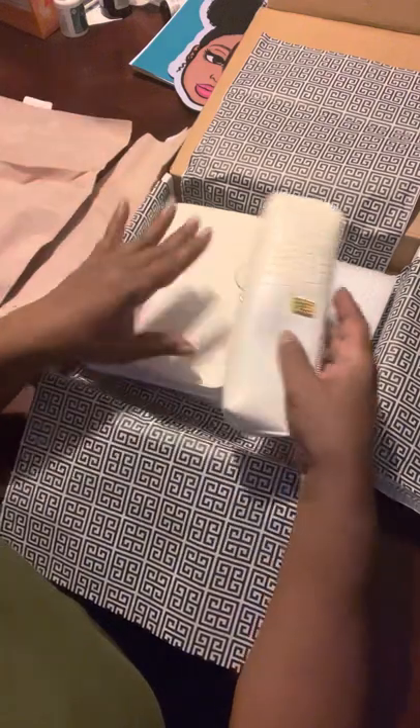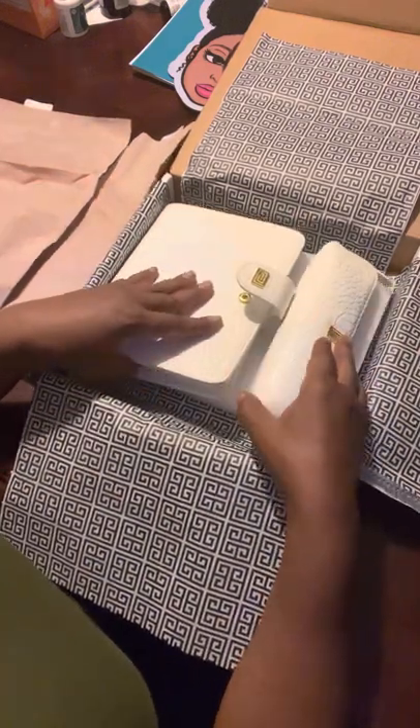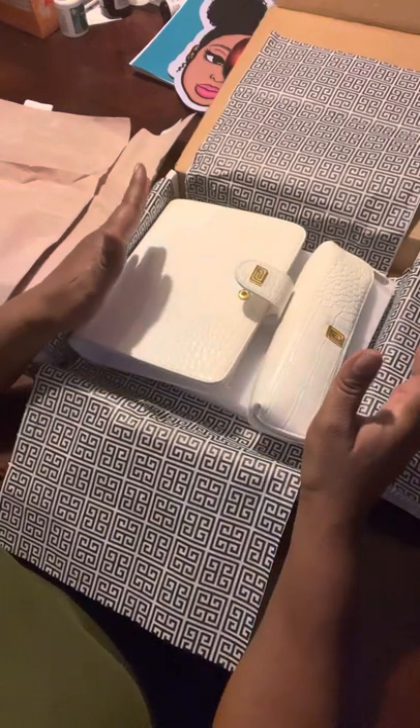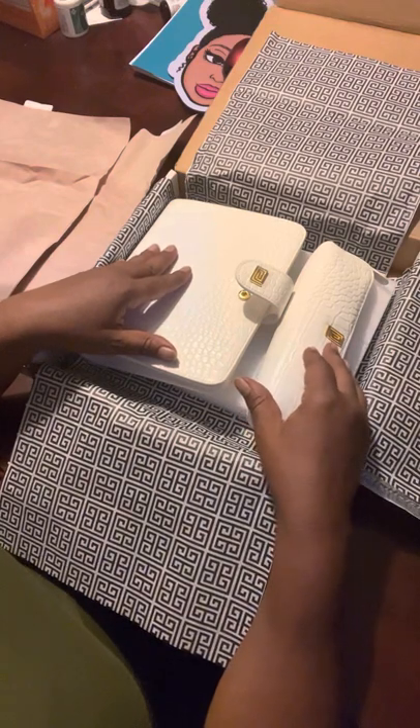And that's it — the pencil case and the ringless binder. Thank you. Don't forget to hit like and subscribe. I know I have no subscribers because this is my first video, but I would appreciate if I did get subscribers. Thank you.